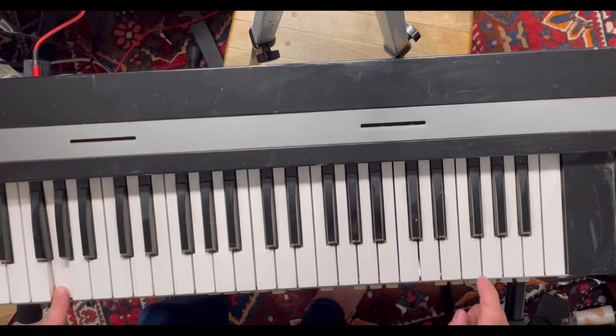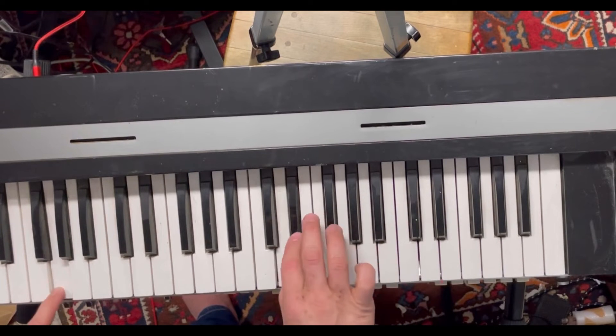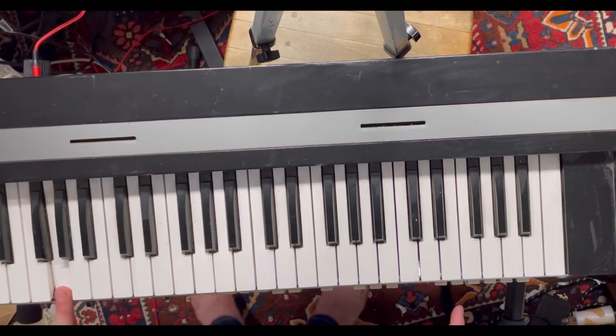We're listening to the preset sounds right now, which are pretty weak. The interesting part of this keyboard comes within what is called the Variations, where you're able to actually synthesize sounds. Allegedly it has a Moog filter built into it, which does give it some life and interest as a synthesizer, but it's not very flexible at all.